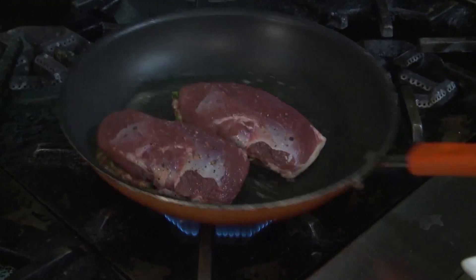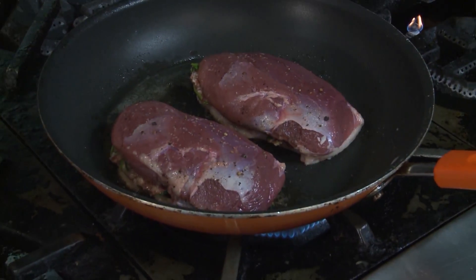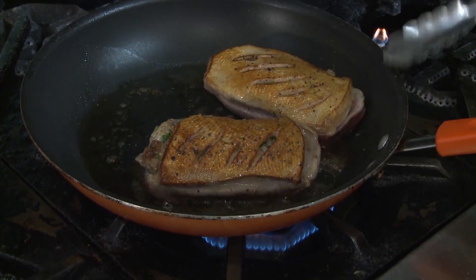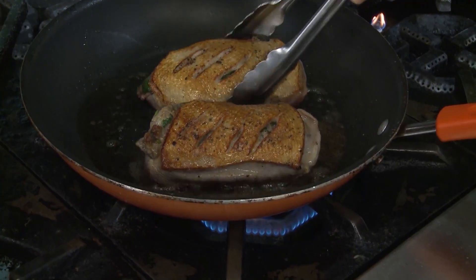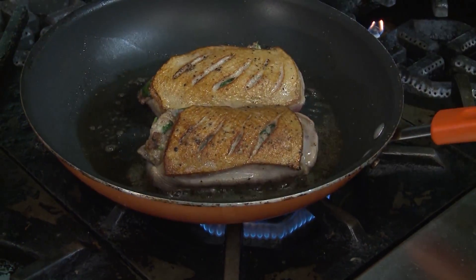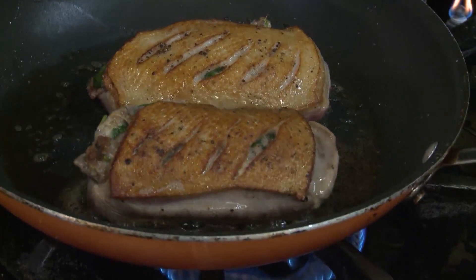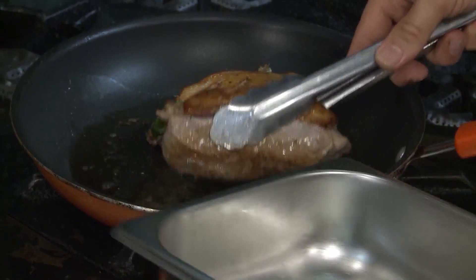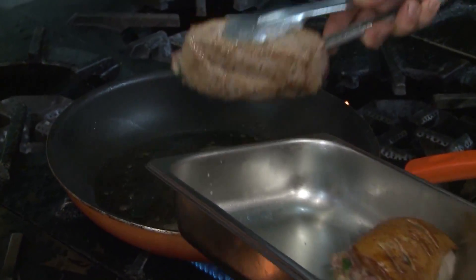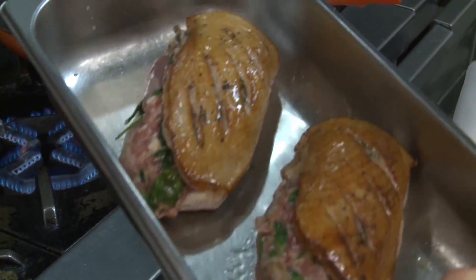Over medium-high heat, you just want to let this get nice and crispy on one side before you turn it, because we just want to get that nice golden brown color on the skin. We're going to stop any juices escaping, and then we're going to finish that in the oven. Once those have got a little bit of color on the bottom, transfer those to a baking dish and put them in the oven at about 350 degrees for about 15 minutes.